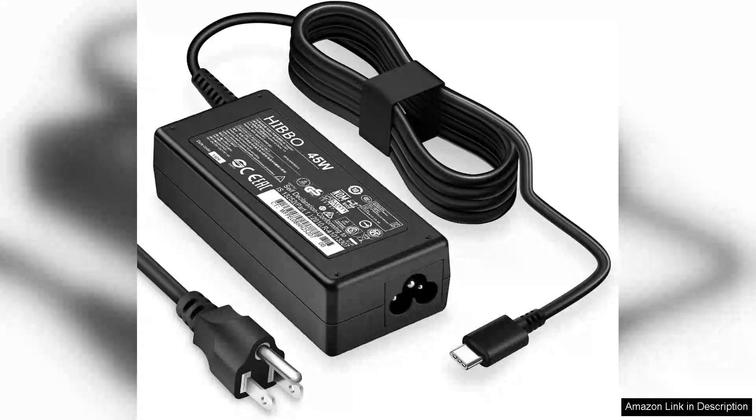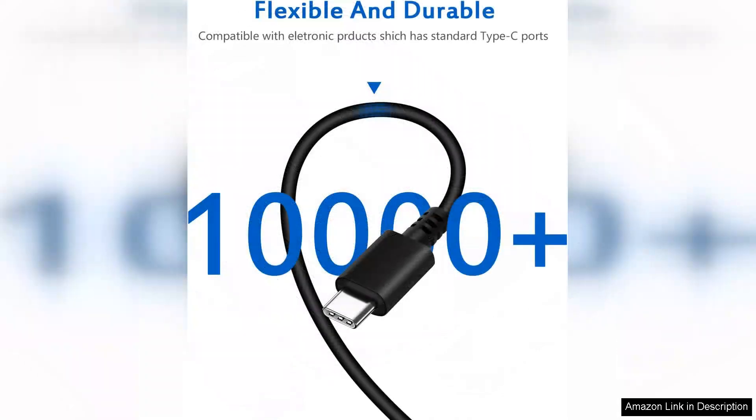I recently purchased the Chromebook charger USB-C laptop charger and it has proven to be an excellent addition to my tech arsenal. Designed to be compatible with various brands like HP, Lenovo, Dell, Acer, and Asus, this charger offers versatility that is hard to beat.